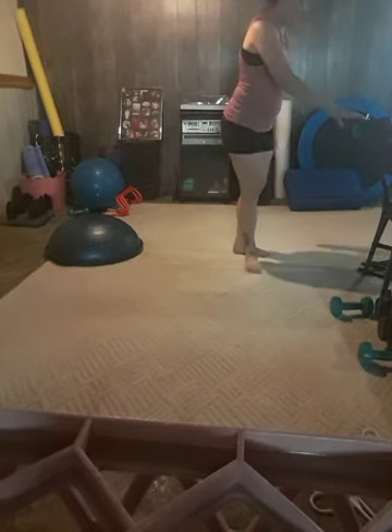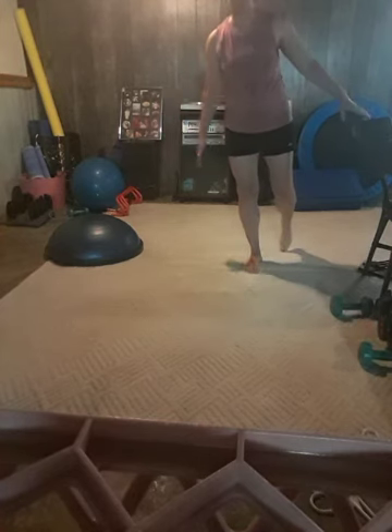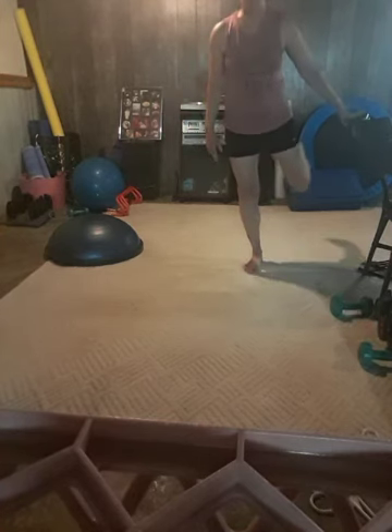Other side. If this is too challenging, you can just set your foot on the back of a chair or a step.